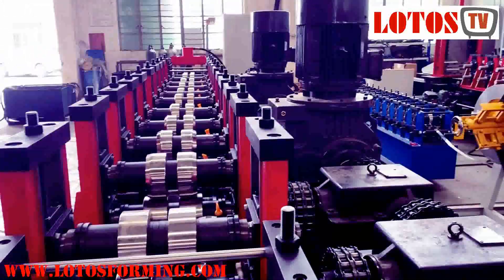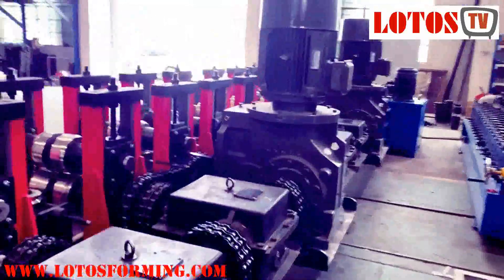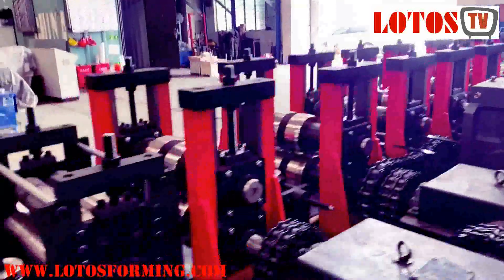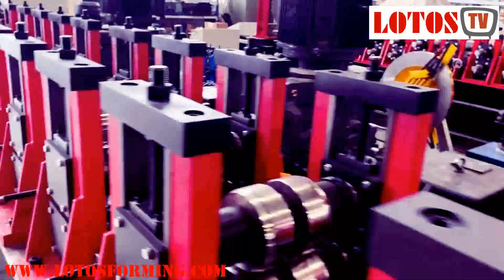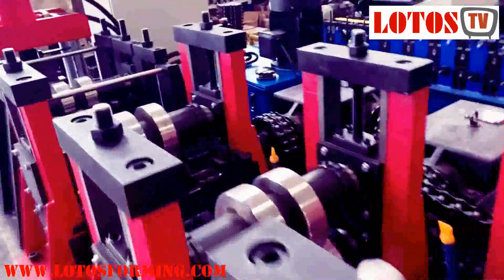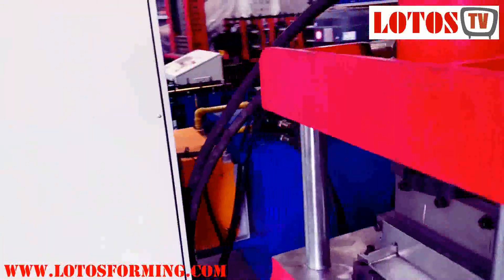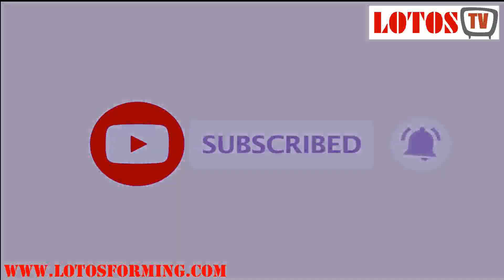This is the full line. Thank you for watching. Hopefully we can take a video of the machine running in our customer's workshop. It's a domestic machine, and hopefully we can get the video from the domestic customer side. Thank you, see you, bye bye.